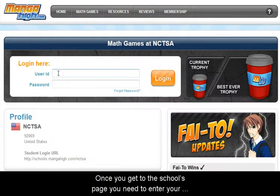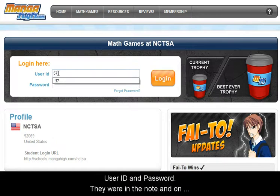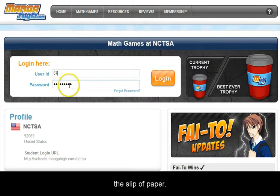Once you get to the schools page, you will need to enter your user ID and password. They were in the note and on the slip of paper.